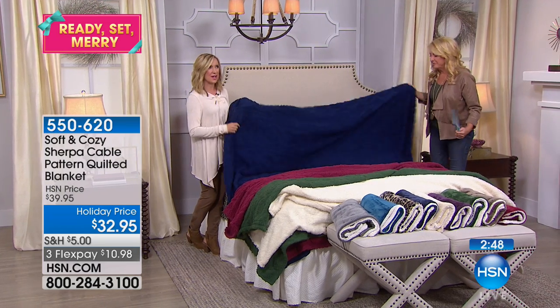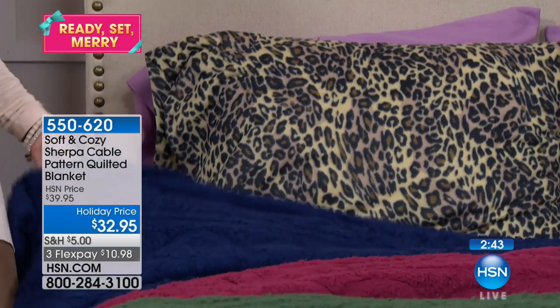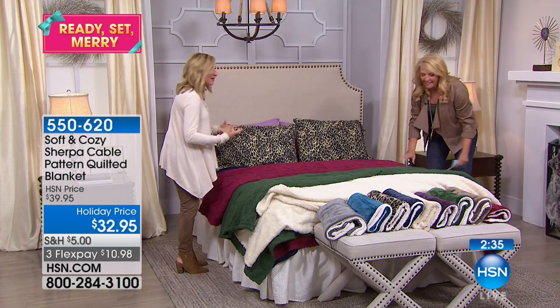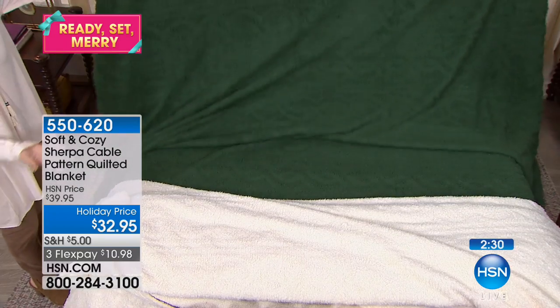It's great for temporary beds, your linen closet for company — you know, when they're like, do you have a blanket? And you're like, oh my gosh, when's the last time I updated my blanket? This is one of those you bring out and it's so pretty. And you know what I would say about this too? I would get this for the sofa.